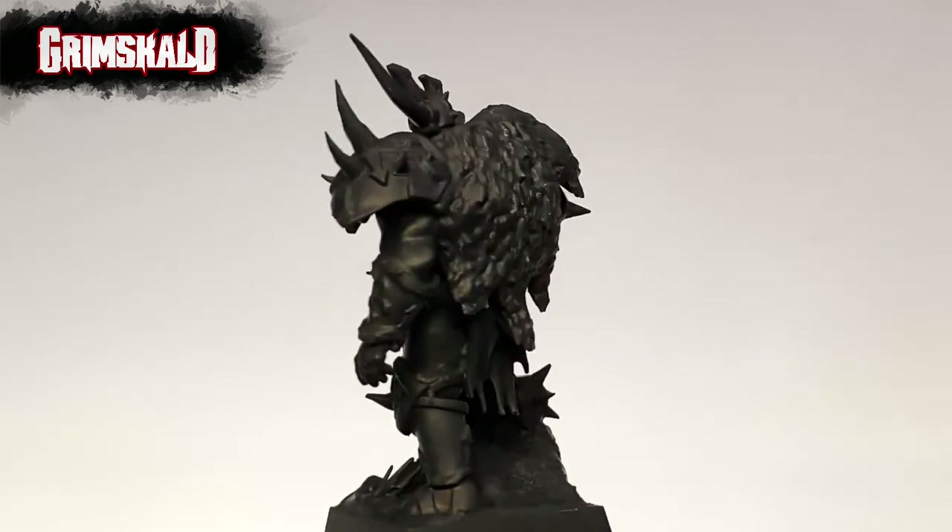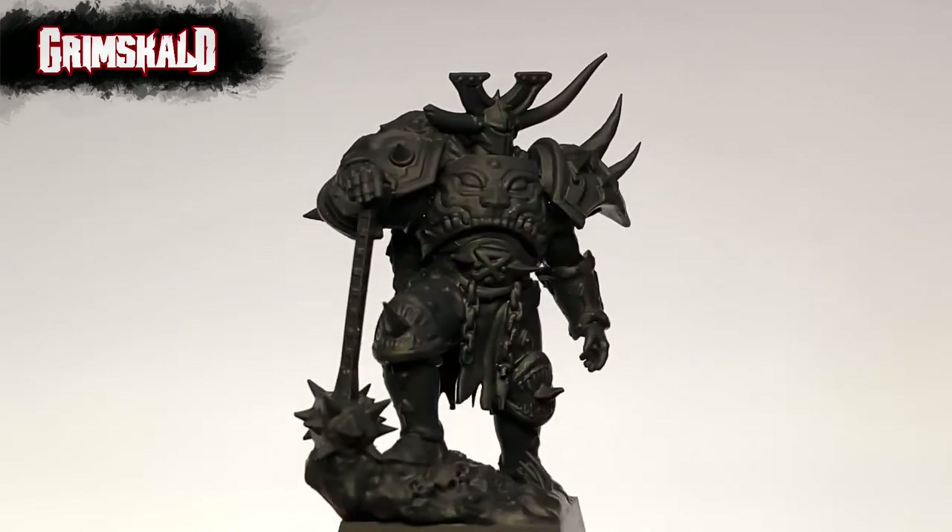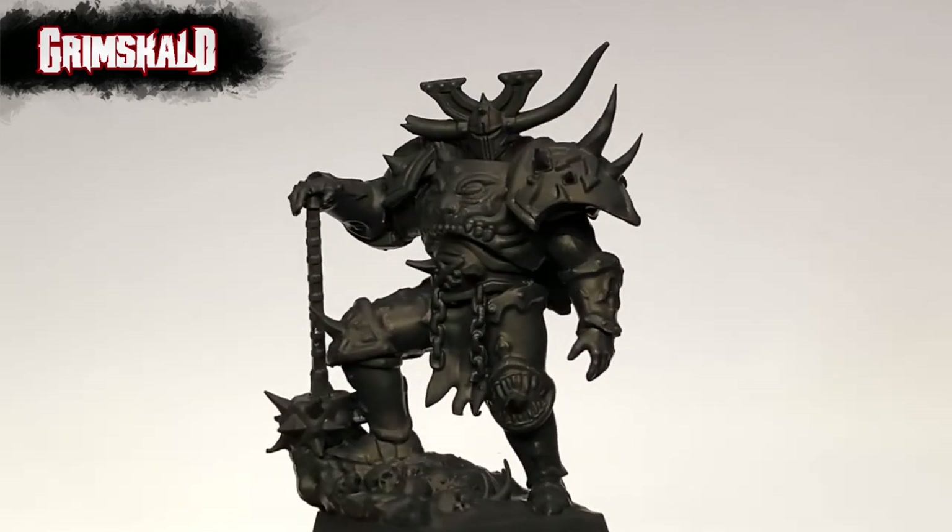Hi, I'm Don. Today we're painting a Grimscald miniature with a limited color palette. Welcome to my studio.